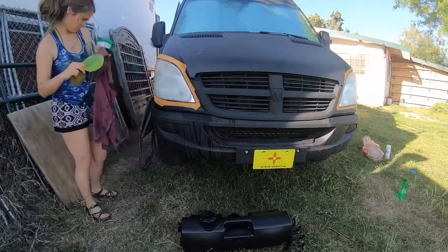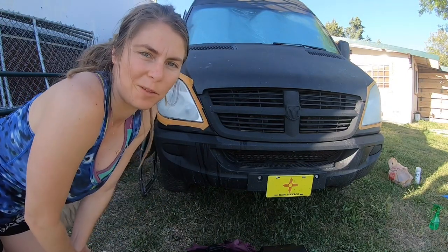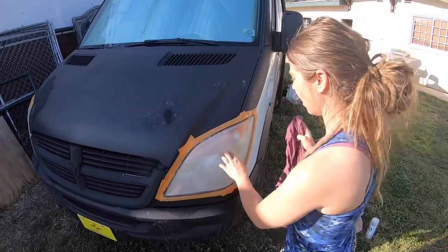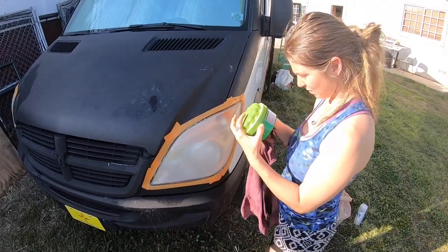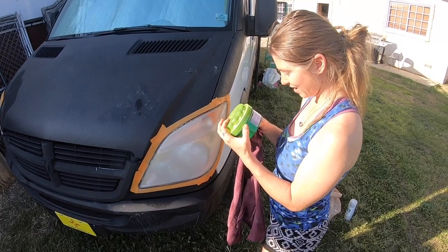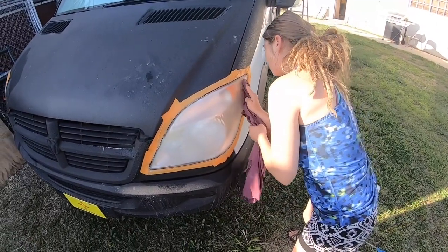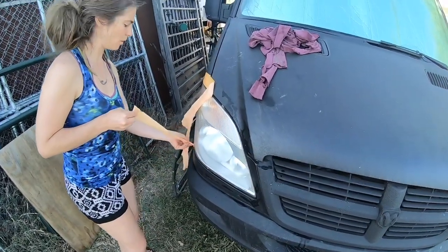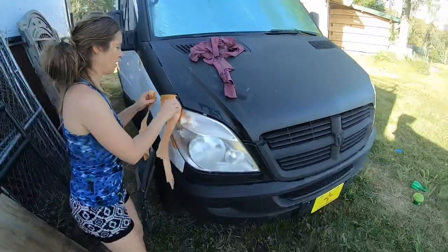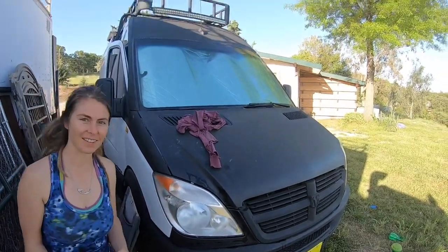I just finished the wet sand with the 2000 grit and now I'm going to use turtle wax to wax it out. We're going to let that dry to a haze and then remove it. Now that it's dried to a haze, we're going to take a cloth — remove excess with a soft cloth and buff lightly for maximum shine. All right guys, we've taken the wax off. Thank you so much for watching. Let us know in the comments if you know of any other secrets we missed and we'll see you next time!